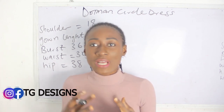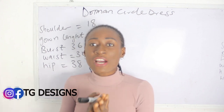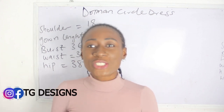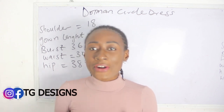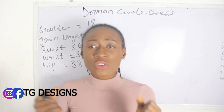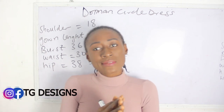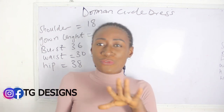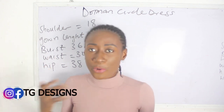Now, what kind of fabrics can you use for this style? In order to achieve this style, please make sure you use soft fabrics such as crepe, chiffon, lace, satin — fabrics that are light so that they can flow well. For thick fabrics like African prints you might not really have that flow effect, and the beauty of this dress is when it flows very well.